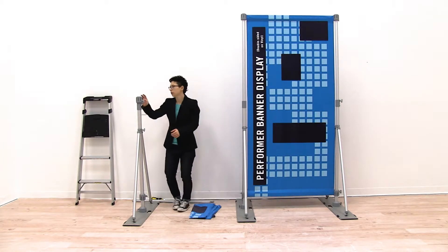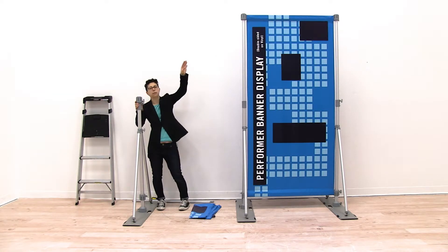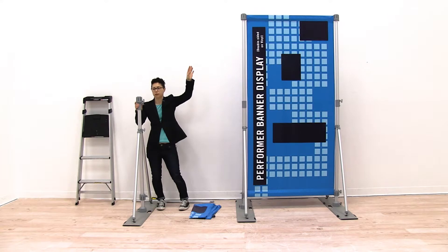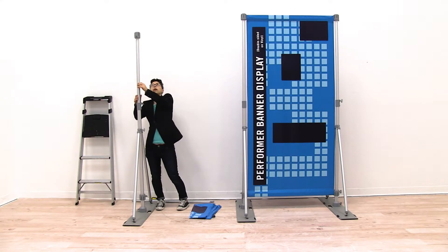First, I'm going to raise up my pole on my side so that it is about the same height as the pole we currently have installed. I'm going to loosen the second screw on my pole, then push up on the top hub and extend my pole to the height of my other pole. Then I'm going to tighten the screw into place.